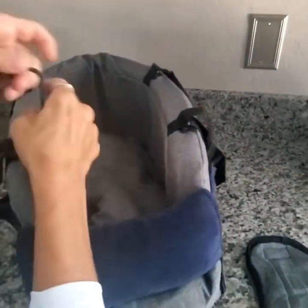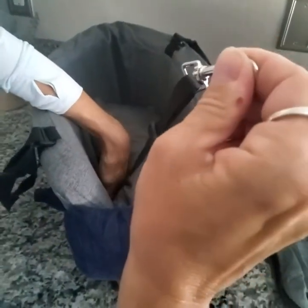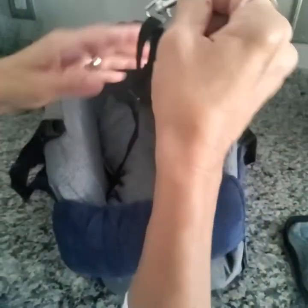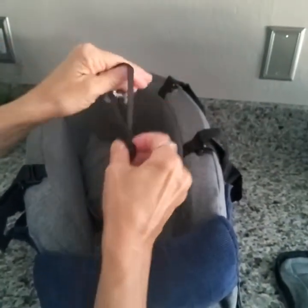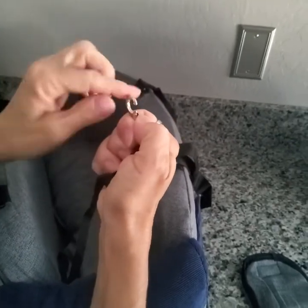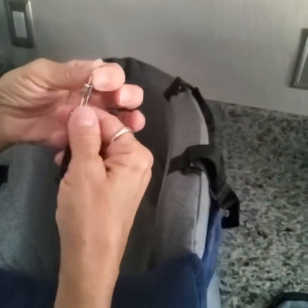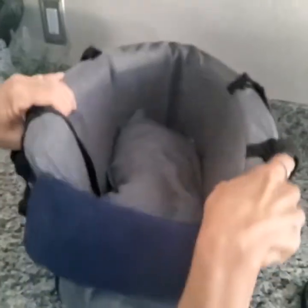Inside is a leash that's actually sewn and attached to the bottom portion of this seat, and it is adjustable. You can hook your little one up using this latch here, either to their collar or preferably a harness.